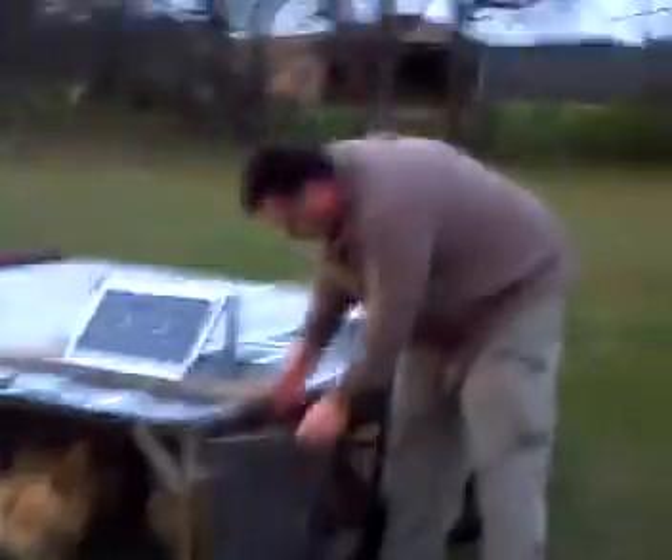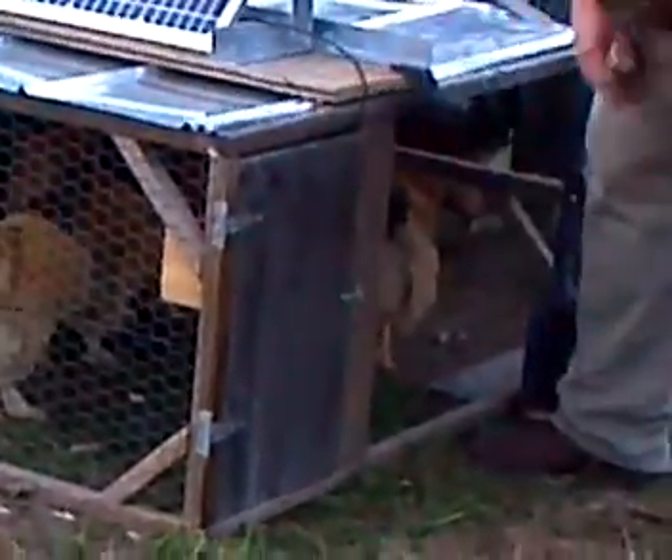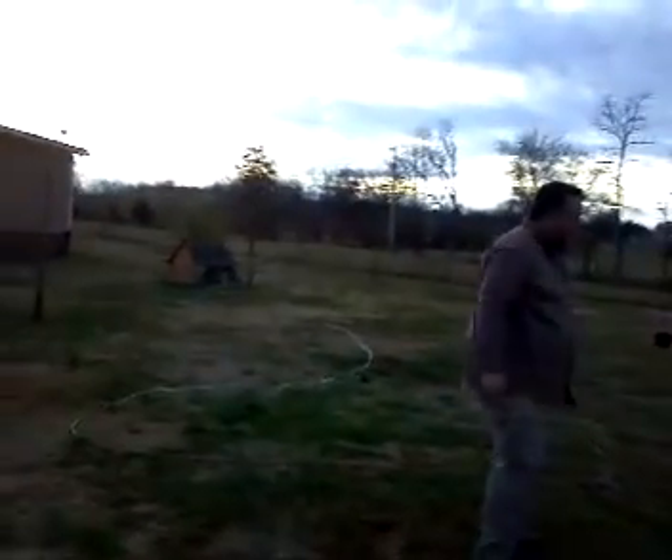We've got this on a hinged door so that we can access the light and the battery when we need to. If we wait just a few more minutes, the light should be coming on. Let me go get a piece of cardboard.